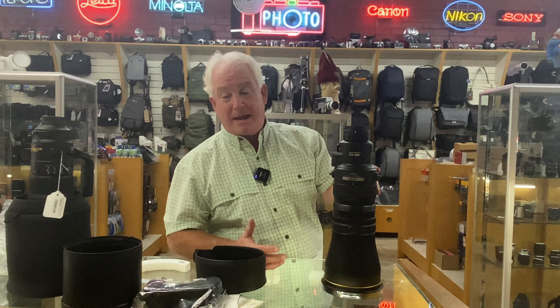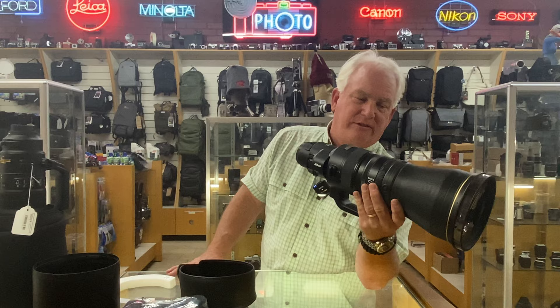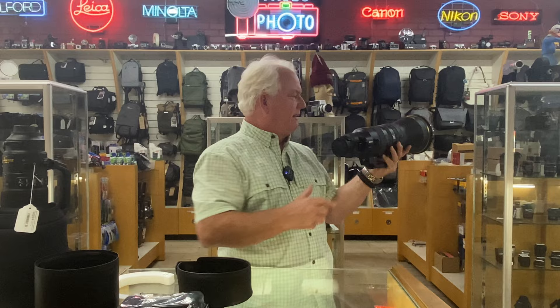And it's hand-holdable at a 600 — and that's the whole point. Am I going to use this on a monopod or a tripod most of the time? Yes. But if I'm doing flying birds, if I'm out for eagles or for hawks or on Africa with moving subjects, I'm going to hand-hold and follow along.